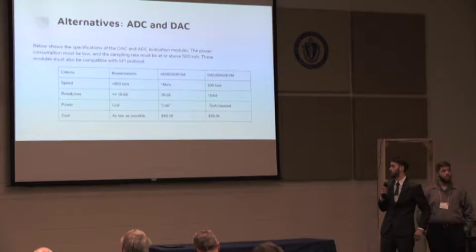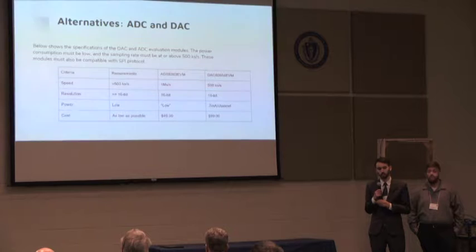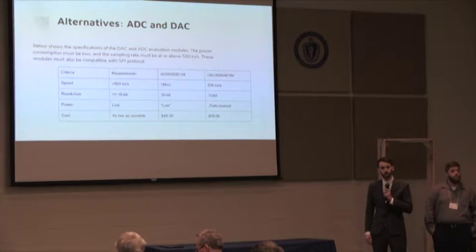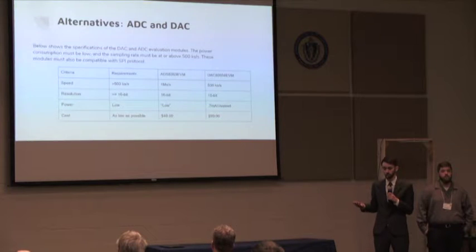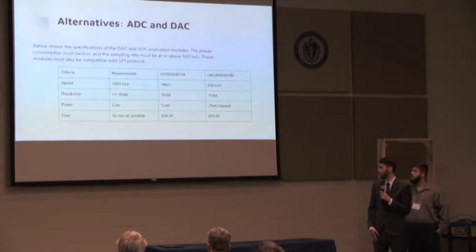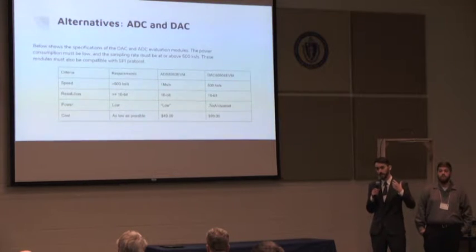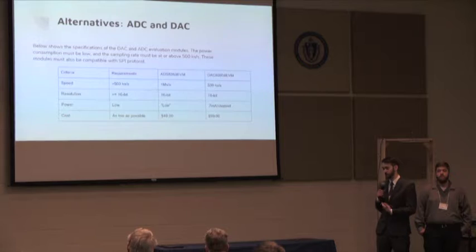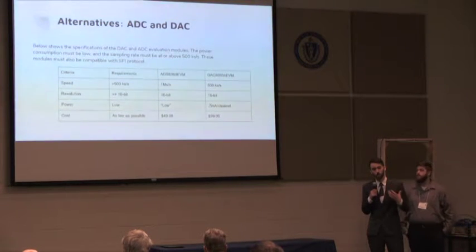For the ADC and DAC, the requirements were at least 500 ks/s sampling rate, 16-bit resolution, and low power. Our ADC ended up sampling at 1 mega-sample per second because we couldn't find an ADC meeting 500 ks/s with the required resolution, so we had to go higher. Unfortunately, the power consumption was hard to find in the datasheet, and using the SPI protocol to measure power ended up being a problem, so we couldn't measure it effectively. Cost was relatively similar between options, but still something to account for.